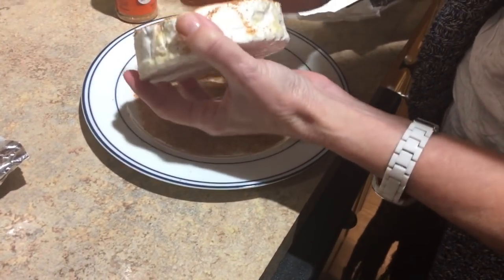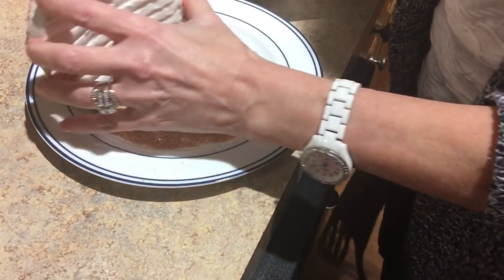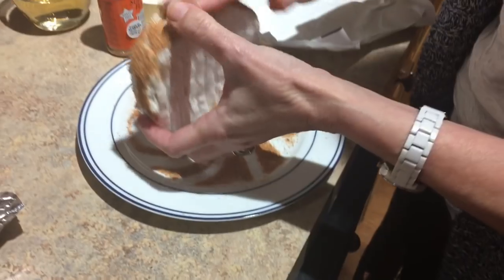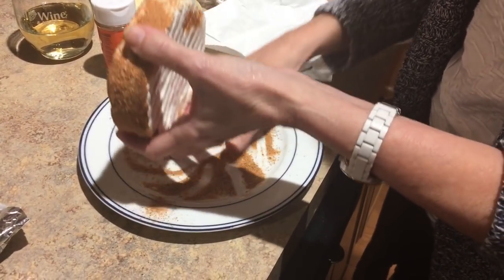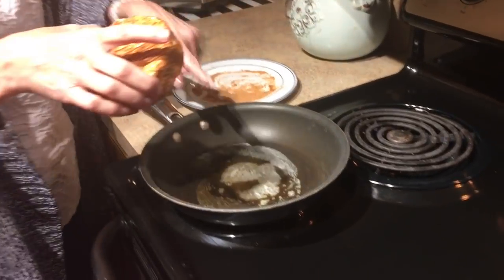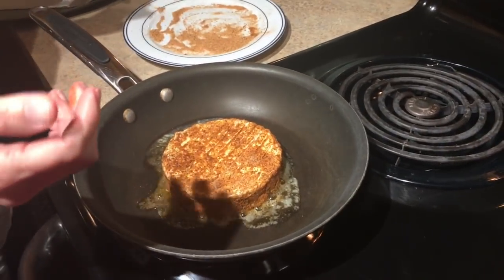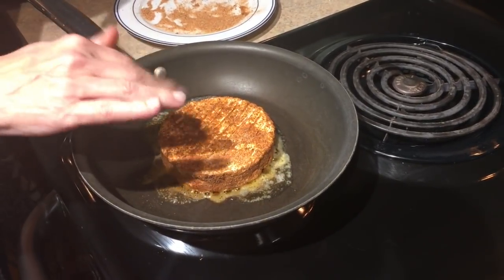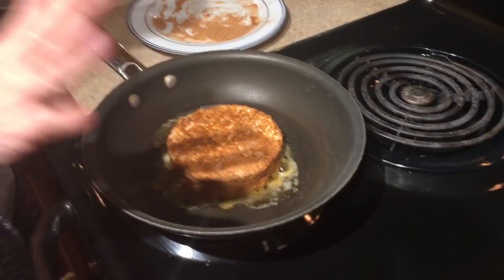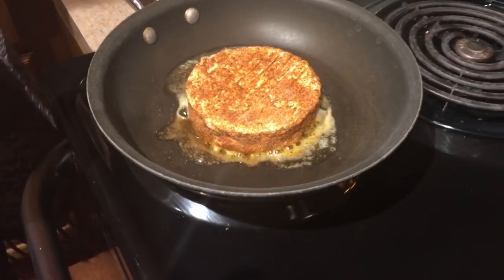Twenty seconds each side. Alexa, set the timer for 20 seconds. We've got the butter hot and we're doing it for 20 seconds. Then we're going to put another pad of butter on and 20 more seconds. We don't have an iron skillet but we think this will be okay.